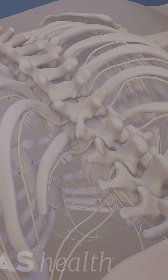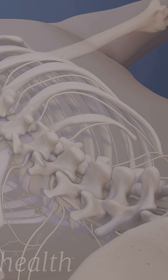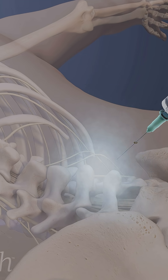Vertebral nerve ablation begins with the patient lying face down on a table. Relaxing medication is given to produce sedation. A local anesthetic is then injected into the skin to numb the tissue in the targeted area.